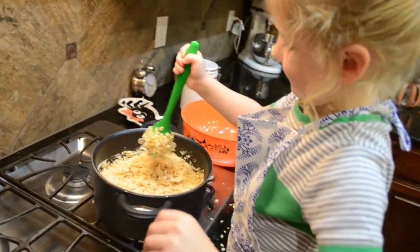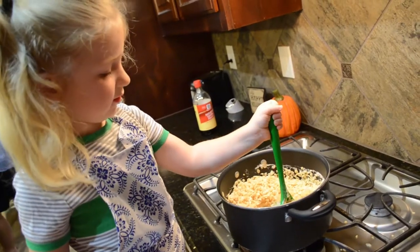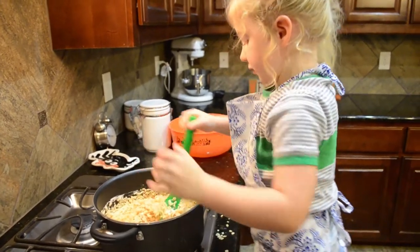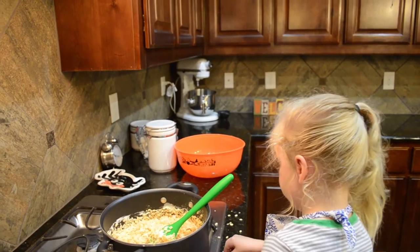It's all melted, oh my gosh. I want to be careful not to burn. It's very hard to stir. I can't do it! Oh no, I can't do it. Can you please help me?